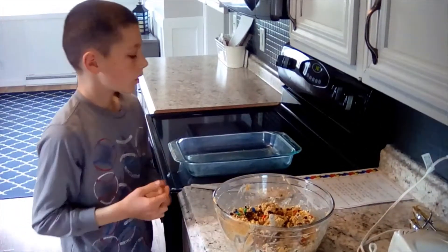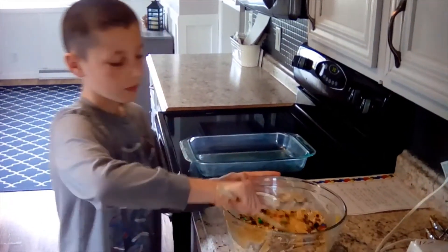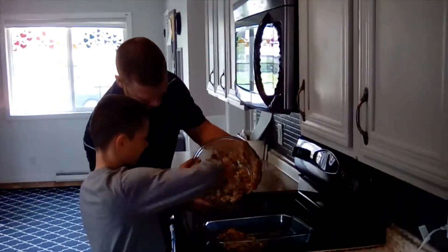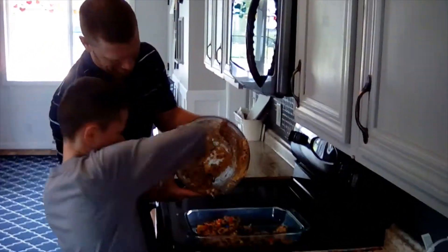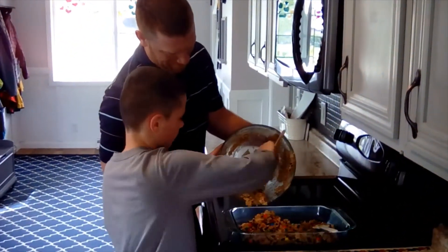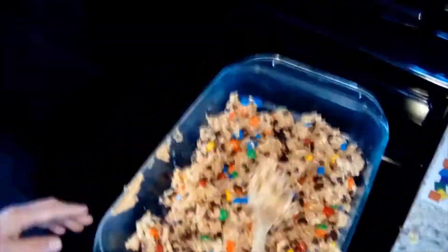Step 5: press the dough into the pan and bake for 14 to 16 minutes. And this is how they turned out.